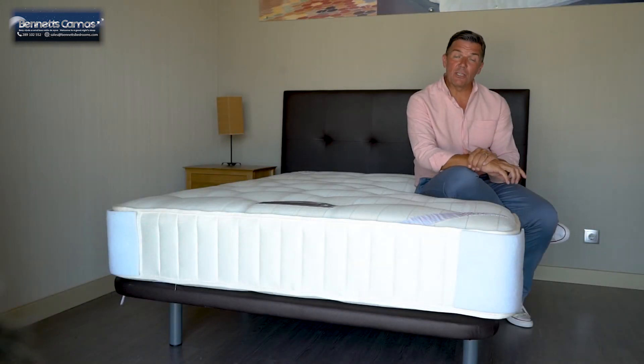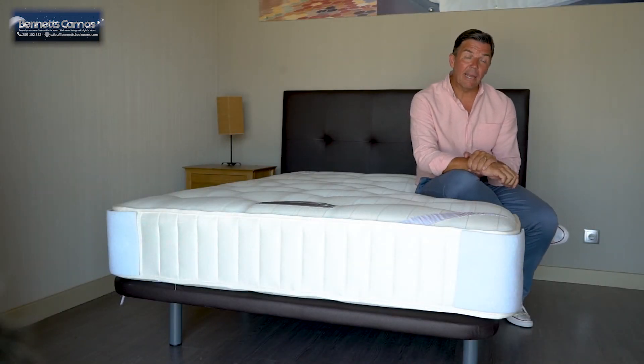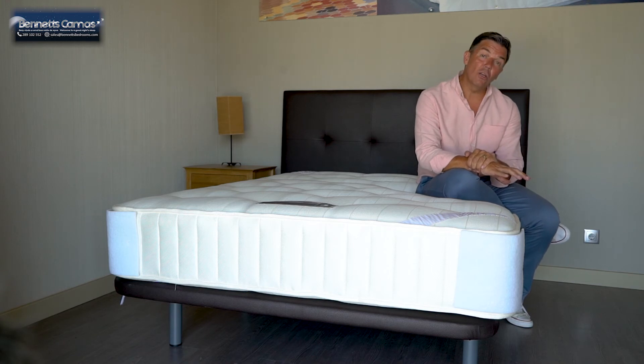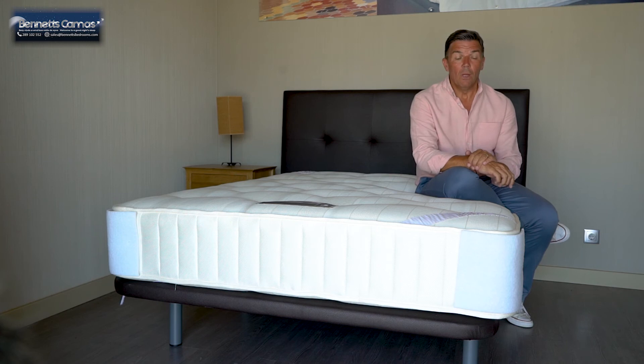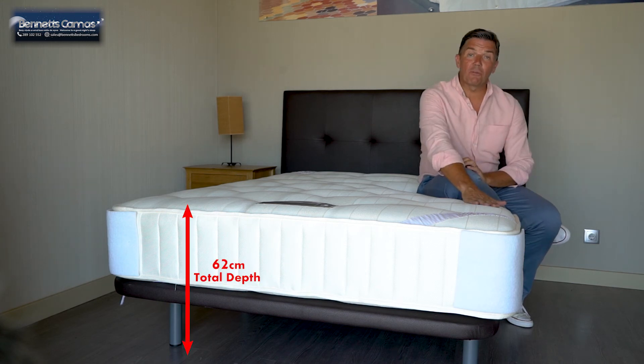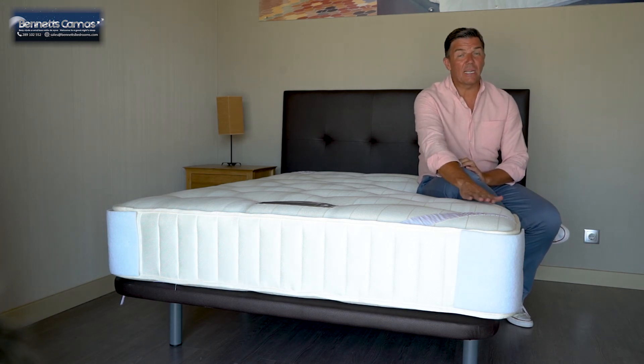Now let me just tell you a little bit about the base on this one. It's a tapasada base in faux leather, in a chocolate colour, and it stands off the floor on 30cm legs. The whole thing from floor to the top of the mattress is approximately 62-63cm.